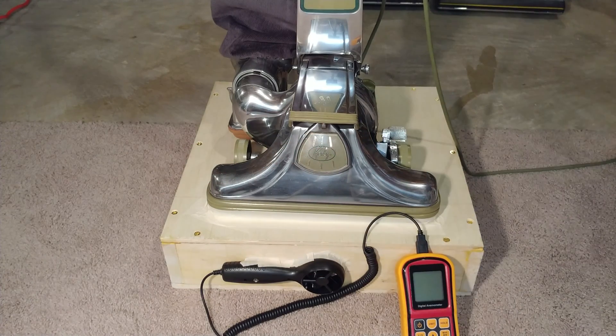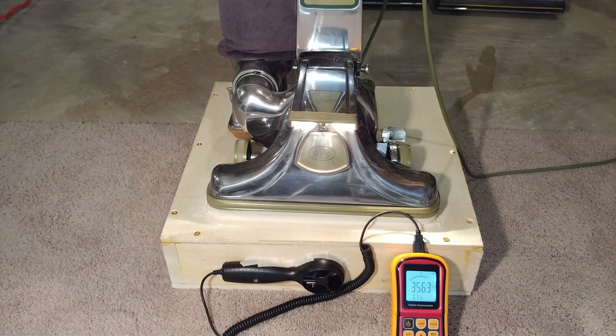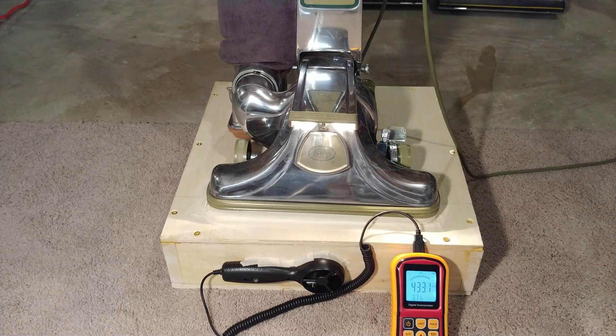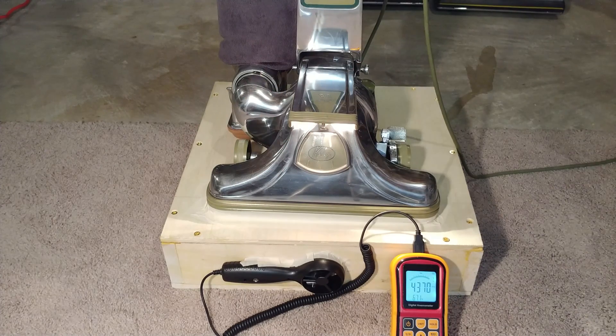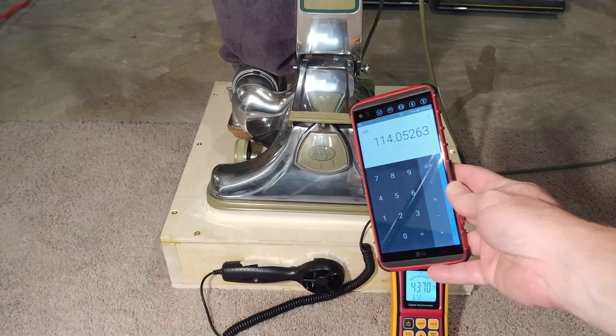I need to make sure my seal hasn't gone funny. It's one tight fit and I even lubricated the seal. I used a bunch of tape on this. No inner HEPA bag just yet — let's see what this does. The reading is 4370, and that equates to 114 CFM.